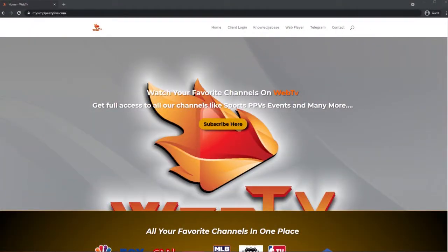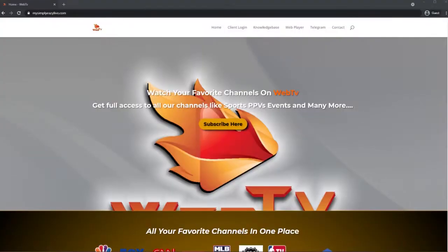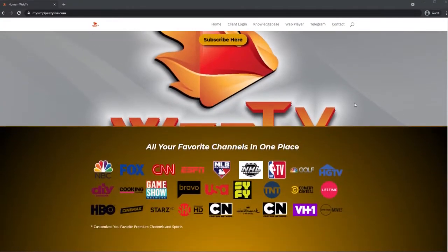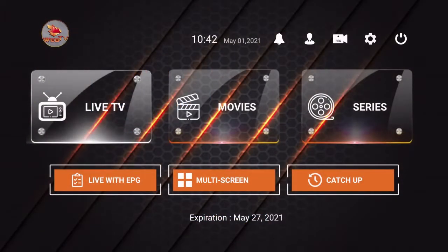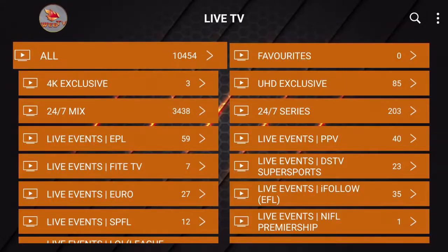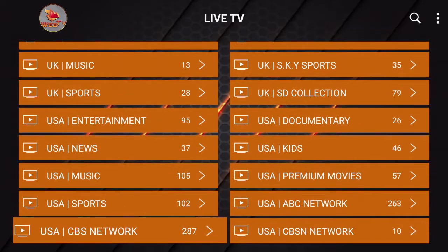Are you guys looking for some awesome IPTV service? Come check out Web TV at mysimpleeasy live.com. Look at all this great website has to offer — plans starting at $12 a month for two connections. And check out the APK — you've got live TV, movies, and TV series. Look at all the channel genres they have available. Get your service today and you won't be disappointed.